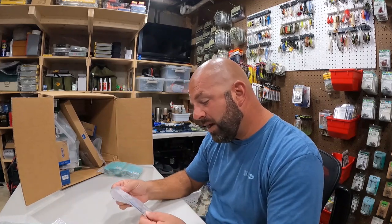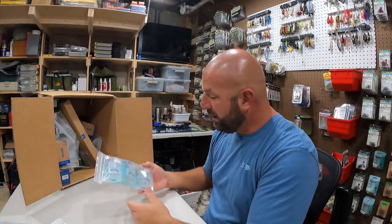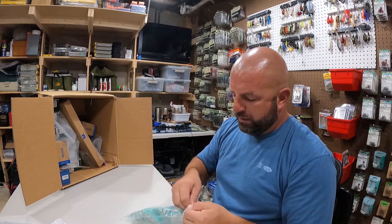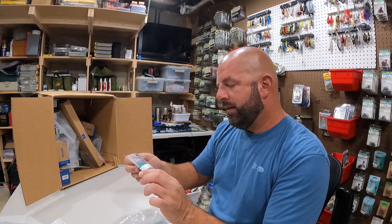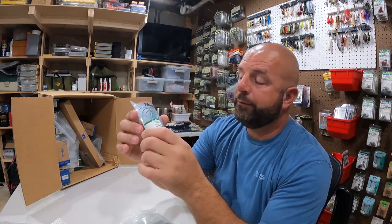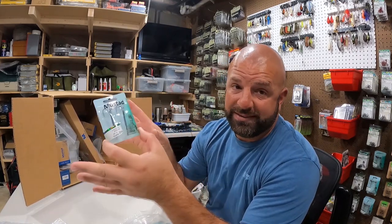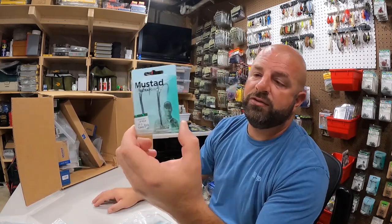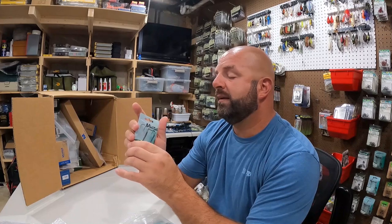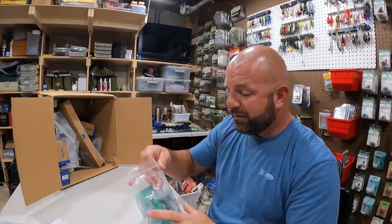We've got some more swivels here - size zero, a bit smaller. We also got some frog hooks - I ordered 4/0 and 5/0. The 4/0 was back-ordered, here's the 5/0 double frog hook. Normally I frog with an Owner Twist Lock Triple X in 6/0, but I wanted to give these a shot. They're one-times strong - thicker wire with a double hook. Going to mess around with these come spring.